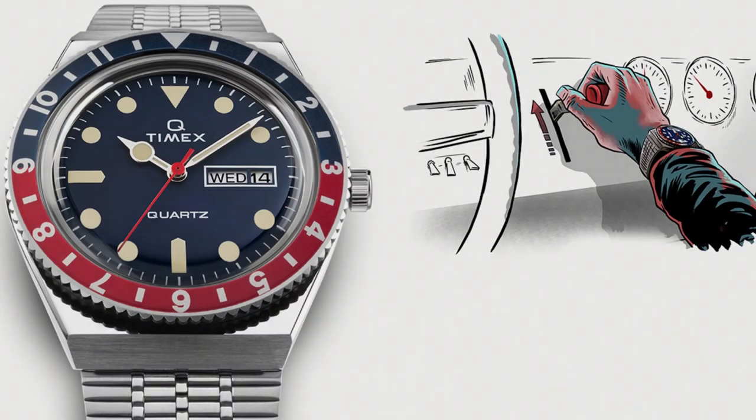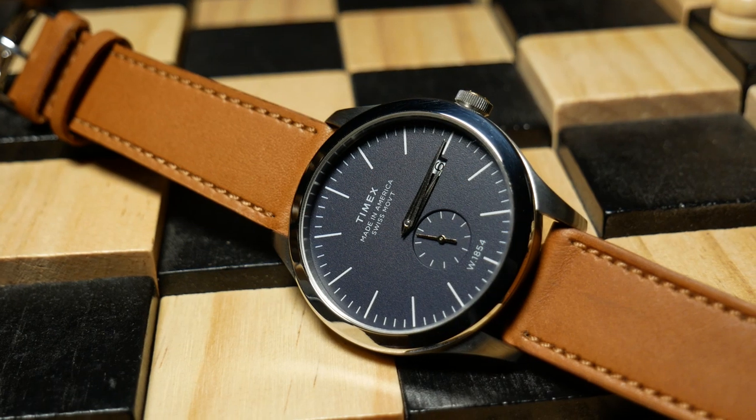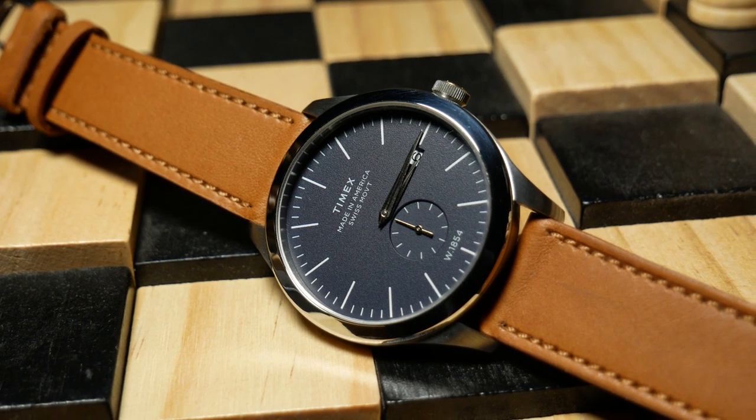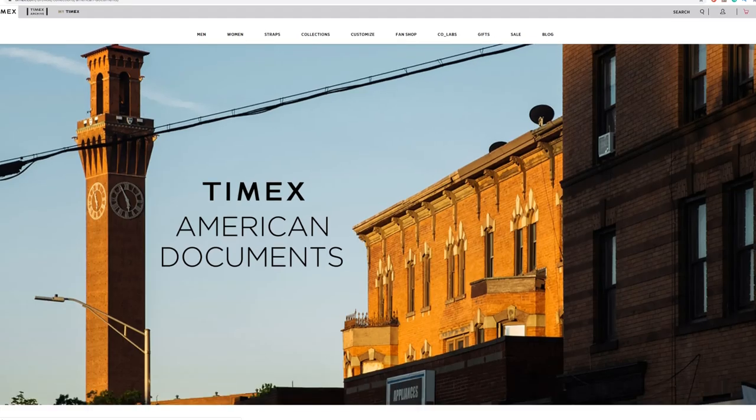This is a Timex I actually got late in the summer, and I've just been holding onto it, waiting for the right time to talk about it. I think this is currently one of the most interesting Timexes out there. This isn't another video about the Timex Q, because honestly, I just really don't get the appeal there. But this is part of the American Documents series, which came out last April.